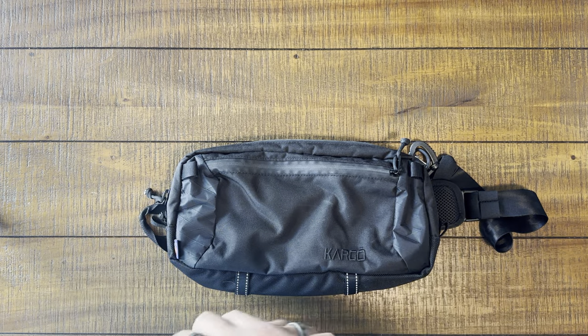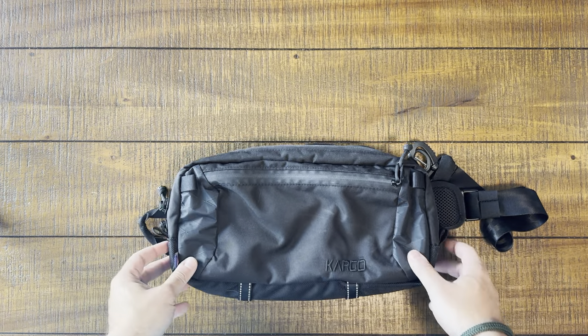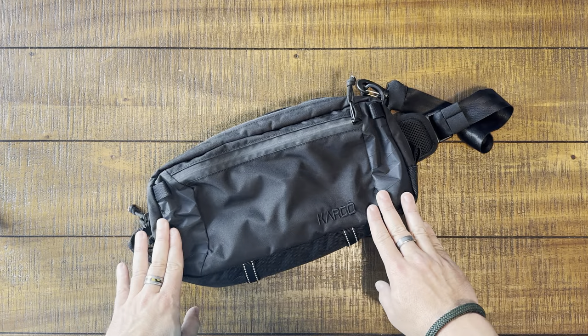All right, what is up y'all? Welcome back to The Perfect Bag. My name is Clint and today we are going to be talking about the Cargo Loculus.